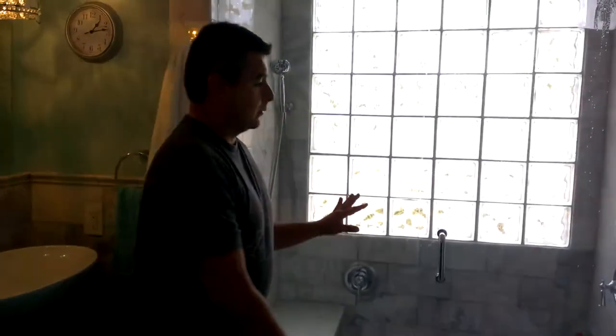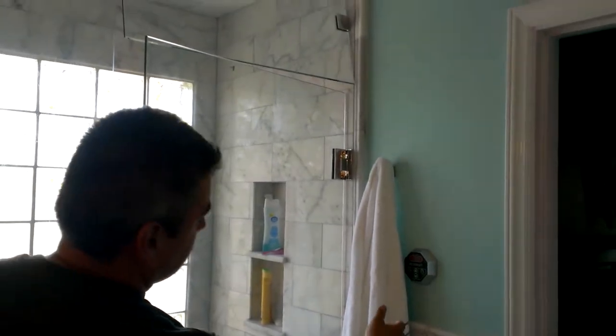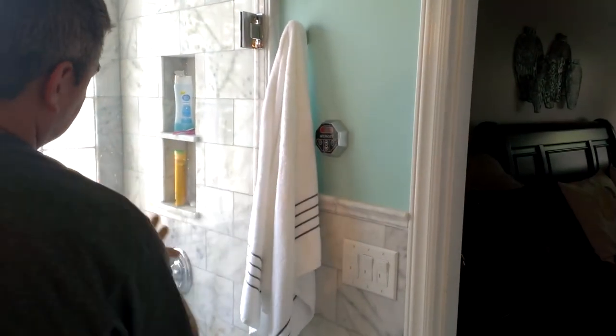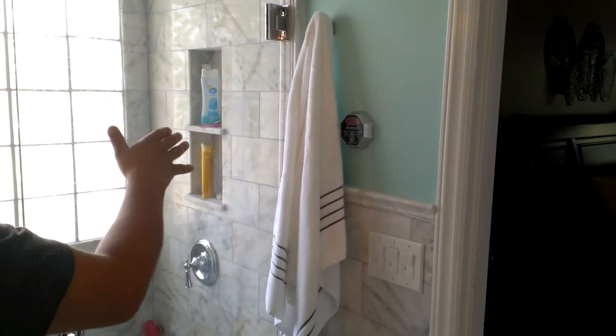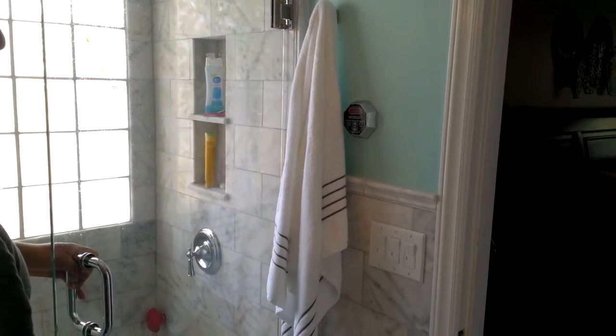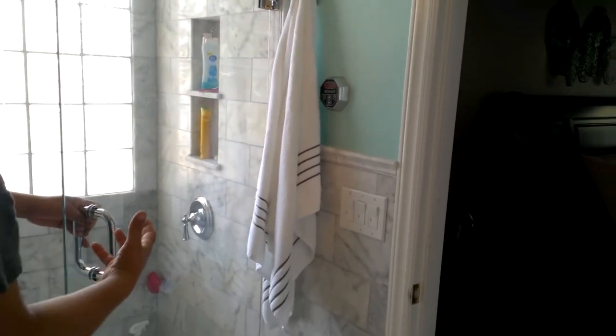To continue with tile — what we did here is that we created a steam shower. The steam shower has a steam control with its own dedicated line on 10-gauge wire with a 30-amp breaker. That's the recommendation for this kind of home-sized steam system.